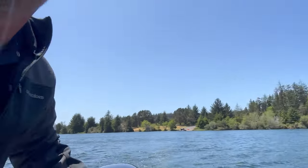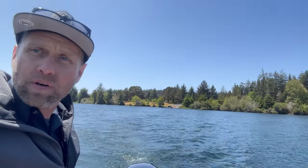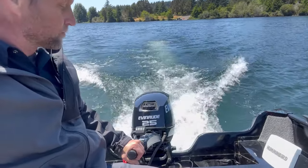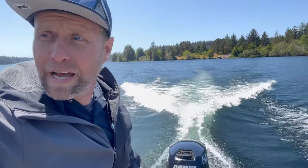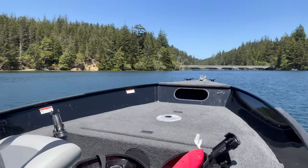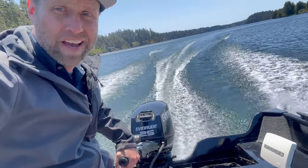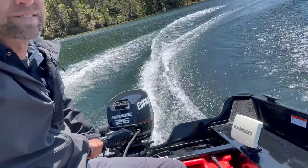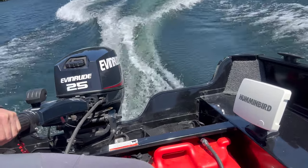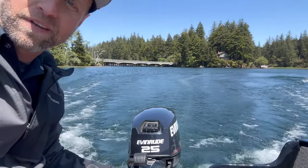We're going to kick on the aerator and put some water in there, check that out. And then we're going to run this motor real quick and see how it does. It's got some giddy up for a 25.